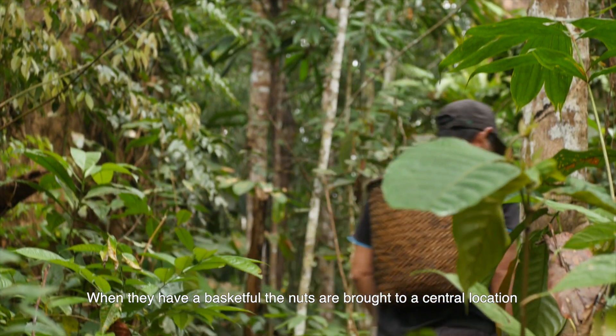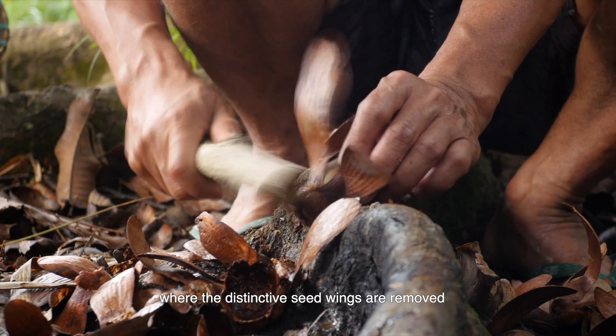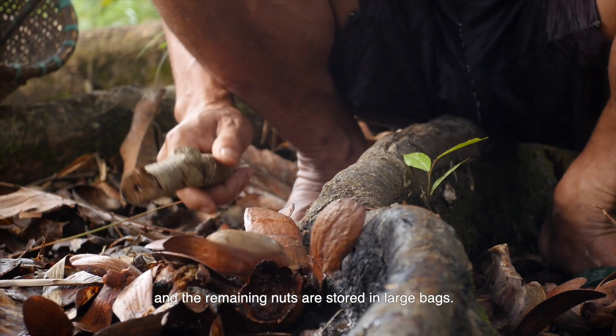When they have a basketful, the nuts are brought to a central location where the distinctive seed wings are removed and the remaining nuts are stored in large bags.